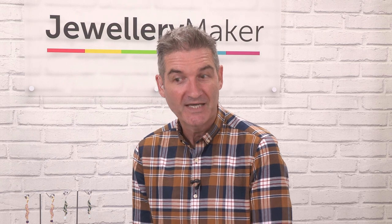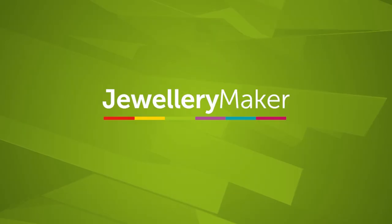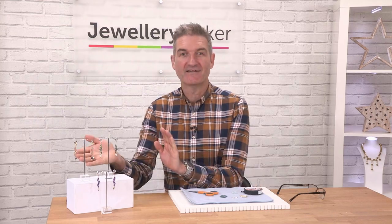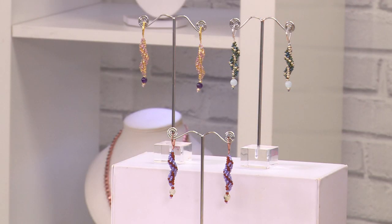Remember to like and subscribe to our channel, and any comments you'd like to pop on — whether you want to see future tutorials or add-on tutorials from the earrings we're going to show — we'd love to hear from you. So let's get started! These are the amazing beaded spiral earrings we've just mentioned, and as far as ingredients go, you don't actually need very much.